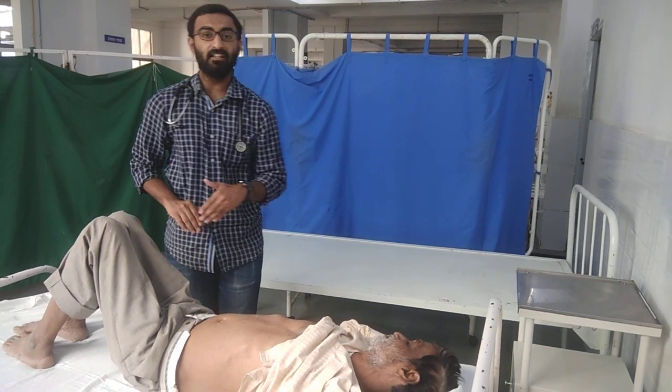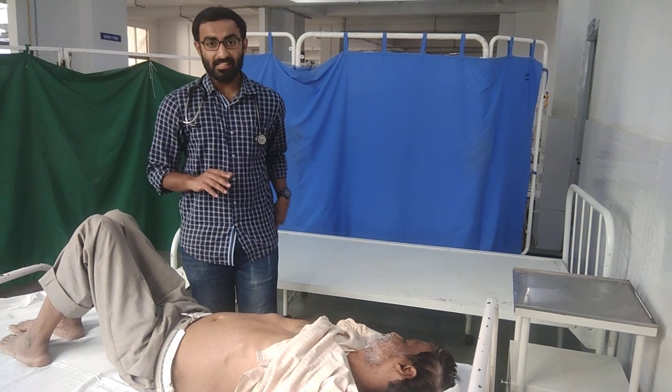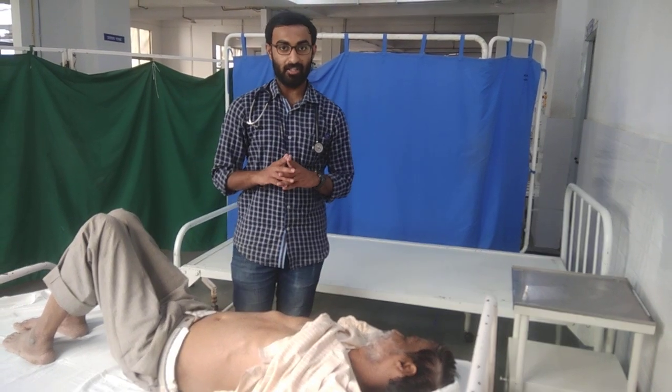You keep on displacing the fluid downwards, and in such a way you will be able to palpate the liver. These are the five methods of liver palpation.